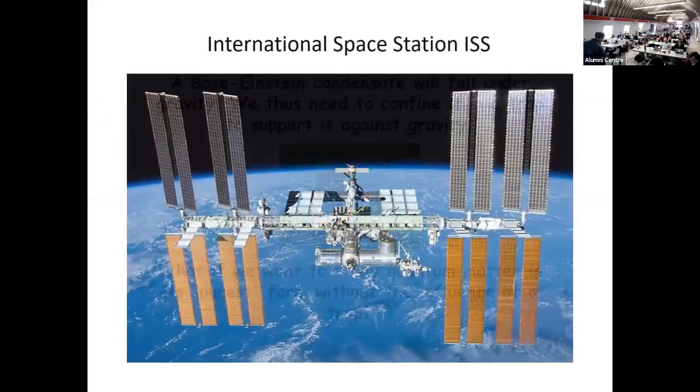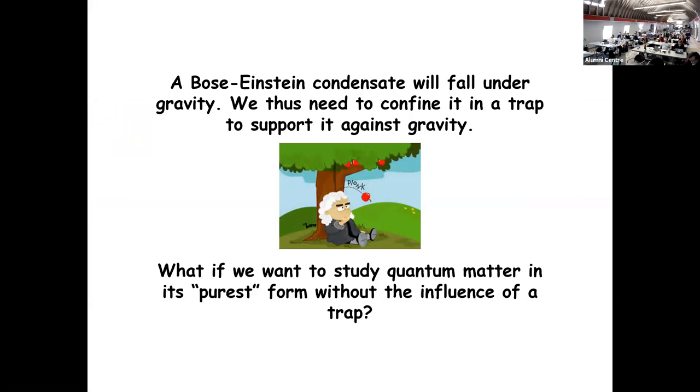There is one little problem — the Bose-Einstein condensate unfortunately will fall under gravity. To confine it, we must support it against gravity in a trap. Sometimes we want to study quantum matter in its purest form without the influence of the trap. The question is how do you do this if you want more than just a couple of milliseconds of free fall? The idea is to go into permanent free fall.